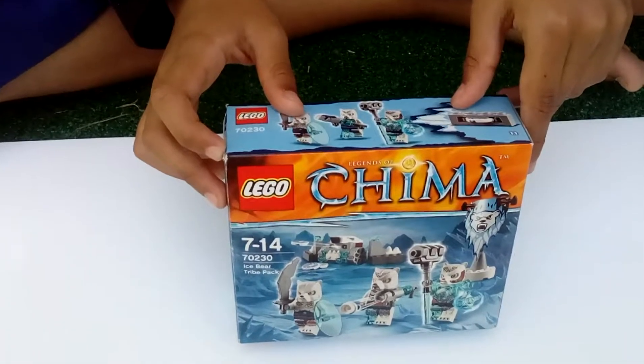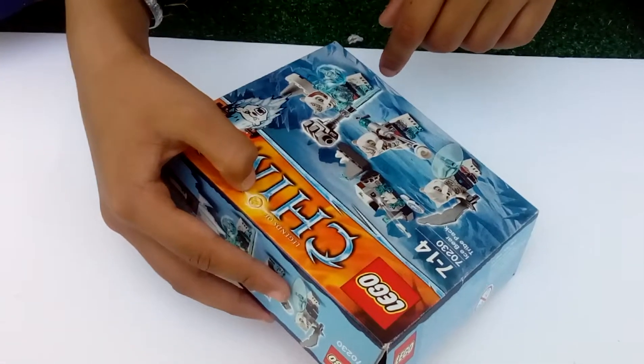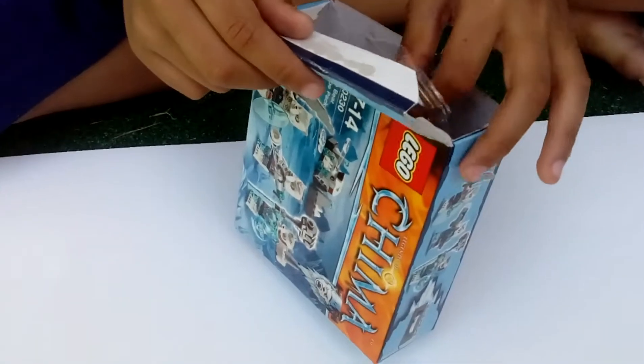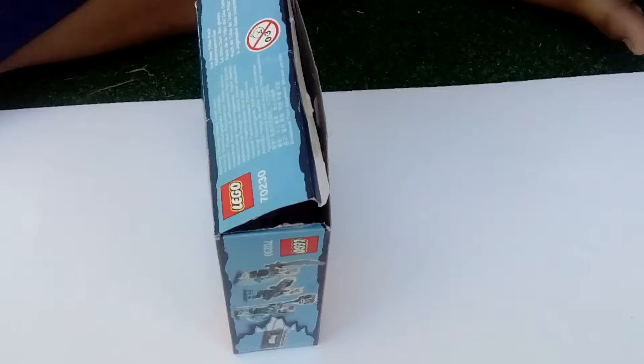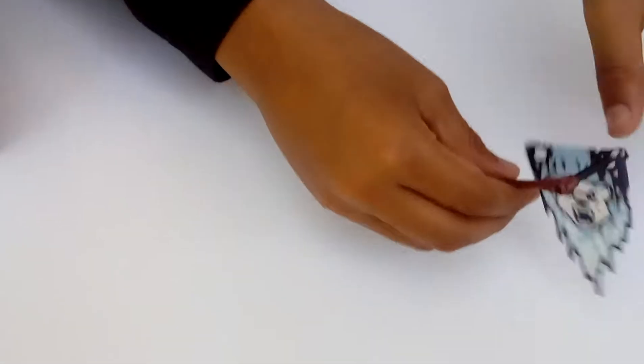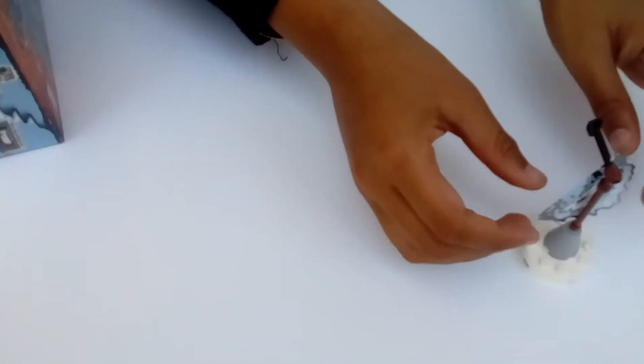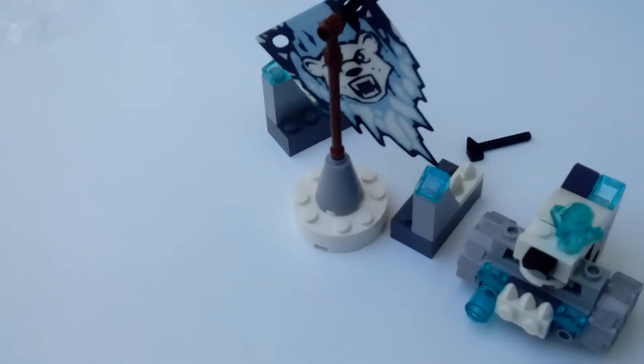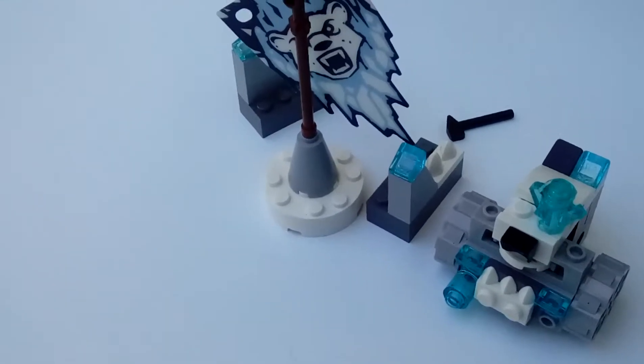Hello everybody, my name is Javier and I'm gonna make a video of Chima ice beer tri pack and I'm going to show you what I have made inside this pack. I have made this, I made a tank, I made more of these, I made a person with a mask and a sword and a shield.